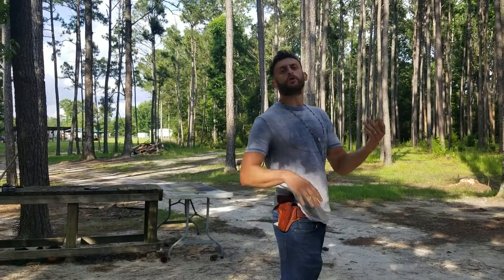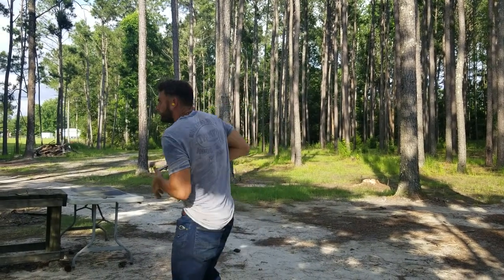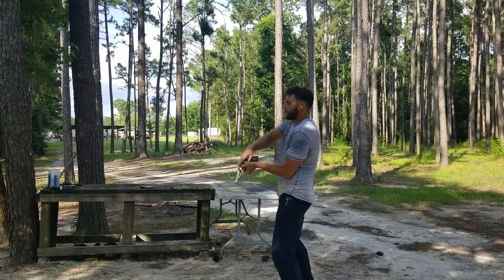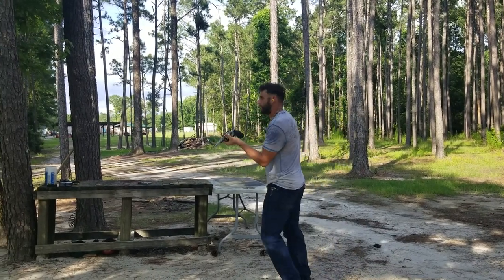Okay, you call it when you're ready, my camera girl. [Drill is performed — shooter fires through the sequence.]